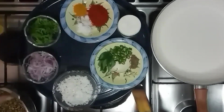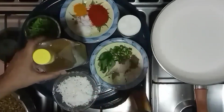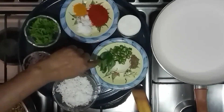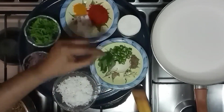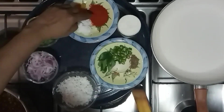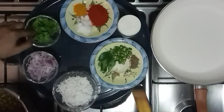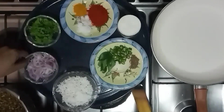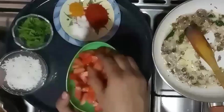1 cup of tea, 2 cups of tea, 1 half teaspoon of tea, 1 teaspoon. 1 cup, 1 half teaspoon, 3 sections.